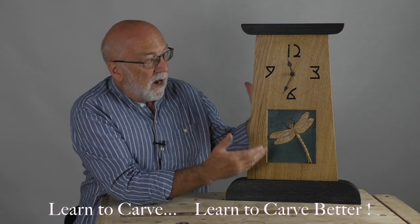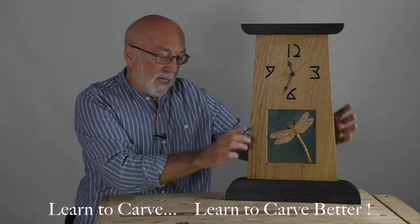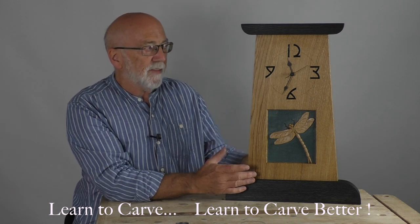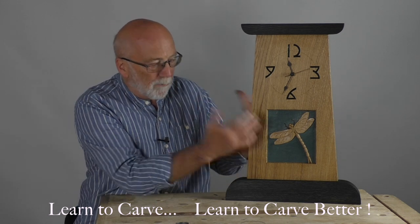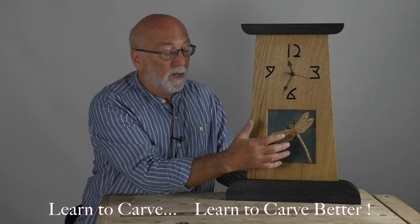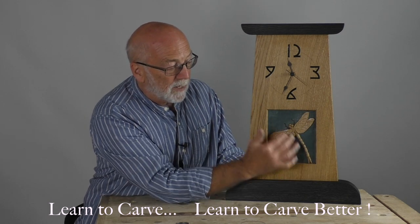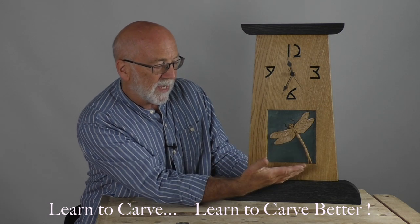I'm going to show you how I made this Arts and Crafts clock. I'm calling it Arts and Crafts because it has that chunky oak quality that's quite a traditional part of the Arts and Crafts style. It also has this sort of tile effect — adding tiles was quite a common thing, but I've done this by adding milk paints to the background and polishing them up, and I think that gives a very nice effect.